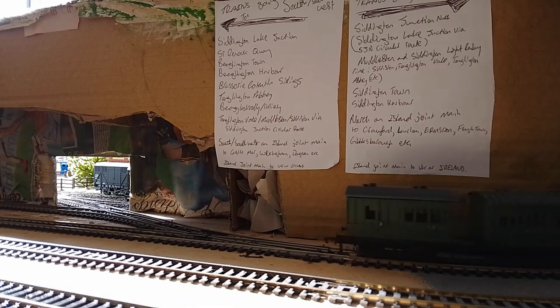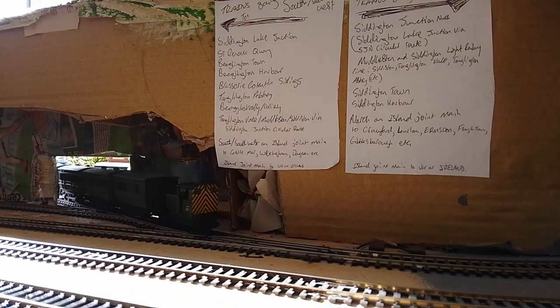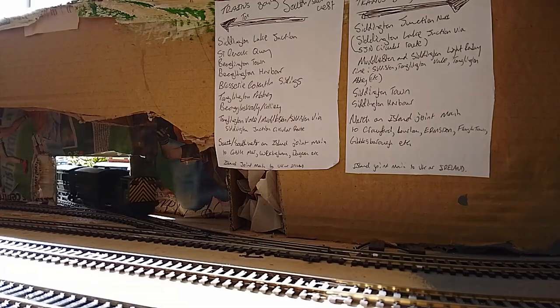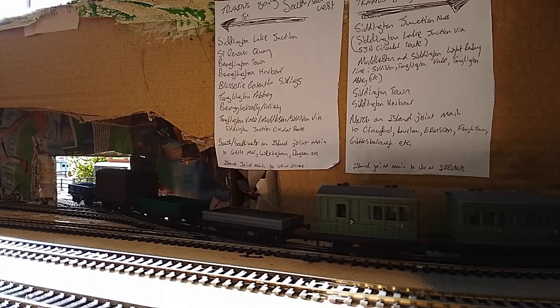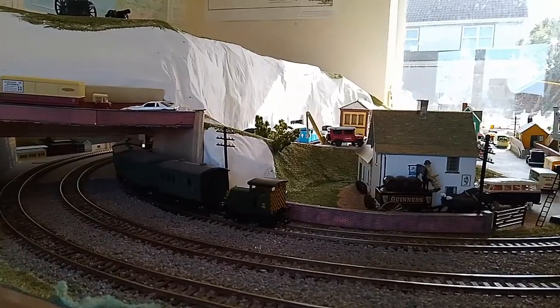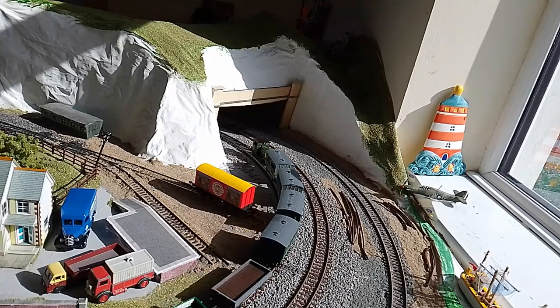Coupling up the wagons now — and out comes the Sam's Trains 3D printed branch train. There we go.